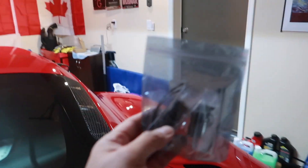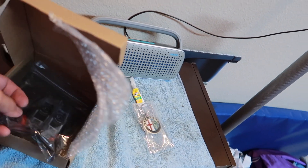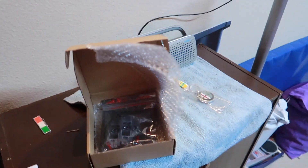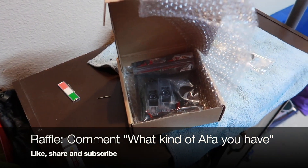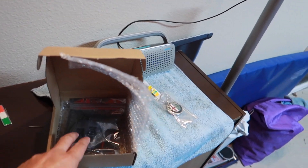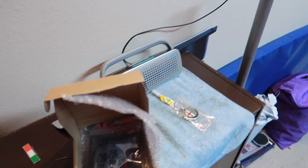So maybe I can raffle this off and give it as a prize to a lucky subscriber. I'll mail it to you — all you have to do is comment below what Alfa Romeo you have. If you have a 4C, Giulia, or Stelvio — unfortunately there's only two so for Stelvio or Giulia owners you're only getting the front two, and I'll give you the link to buy the rest.